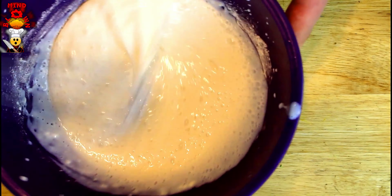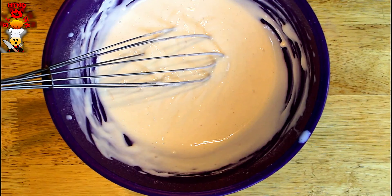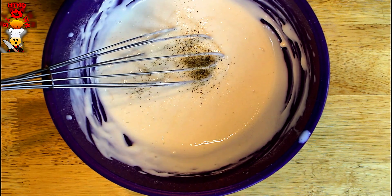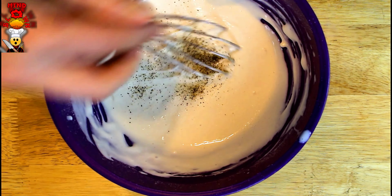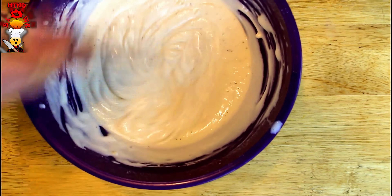Get rid of all the clumps — make sure it's nice and thick. This is a little too runny so I'm gonna add more flour, plus a few pinches of salt and pepper. After adding a little bit more flour, that's the consistency we're looking for: nice and thick.